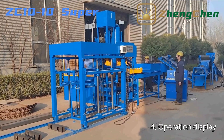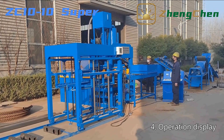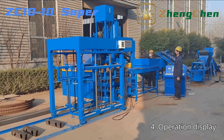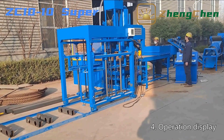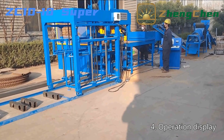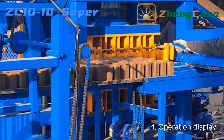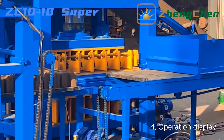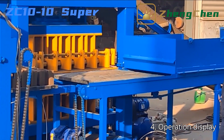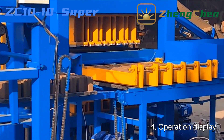ZC10-10 is an automatic interlocking brick machine. Production can start by pressing the start button. It doesn't need one person to operate the PLC control box constantly, which enhances production efficiency and saves labor. For a 300 x 150 x 100 mm brick, it can produce 10 pieces per cycle, 5 pieces in one row, achieving 24,000 pieces production capacity in 8 hours.